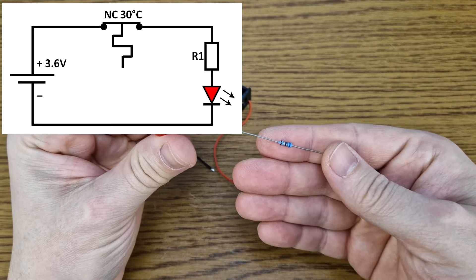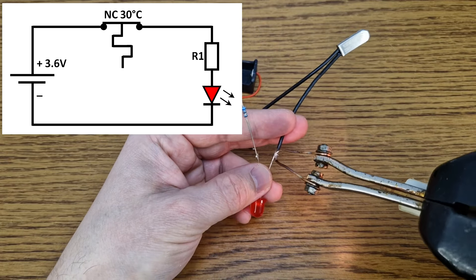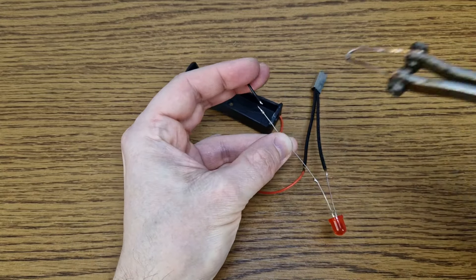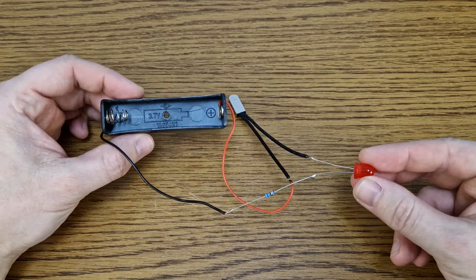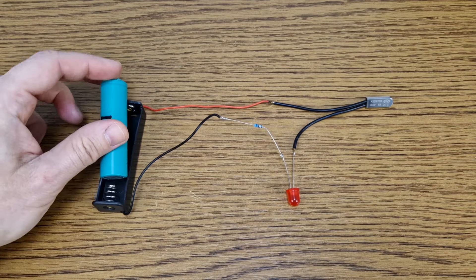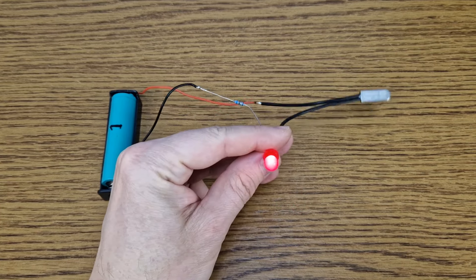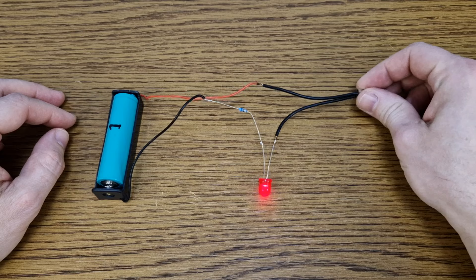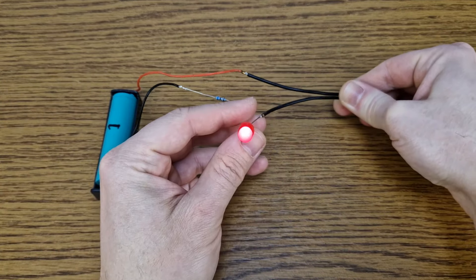Let's test it with a simple circuit. We have a big LED in series with a resistor to limit the current. I will solder a 30 degrees Celsius normally closed bimetal switch and a battery holder. The circuit will be powered by a 3.6 volts lithium-ion cell. The LED turns on because this is a normally closed switch.